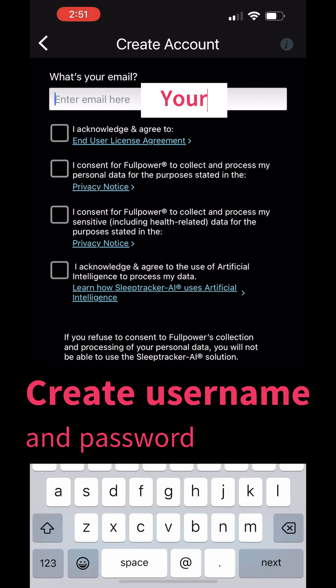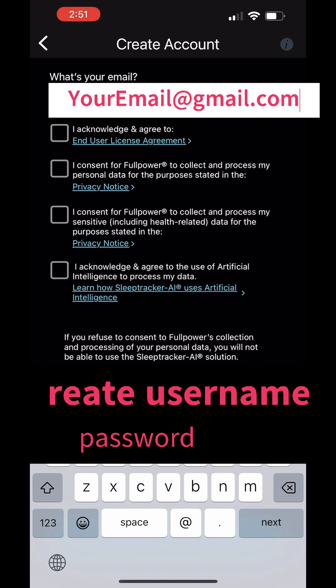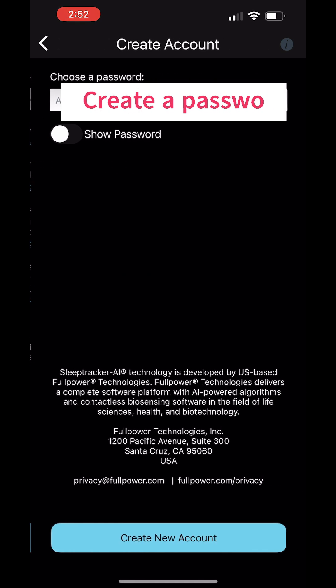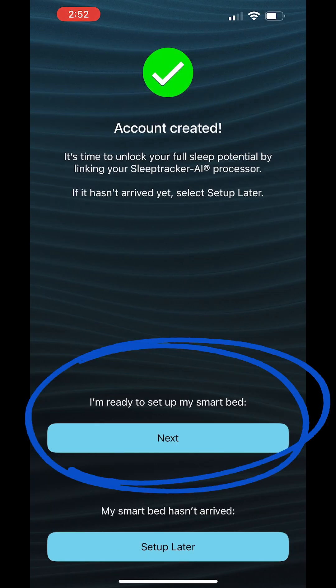Click Next. You'll create a username, so type in your email address and then check all the acknowledgements. Click Next, enter your password, and click Next again. Your account will be created.